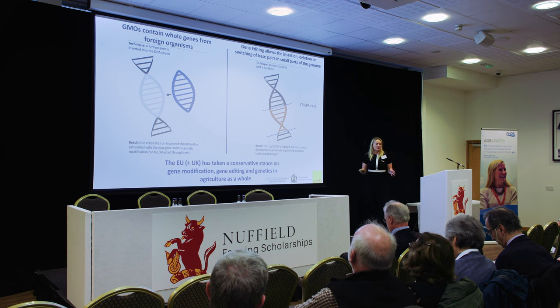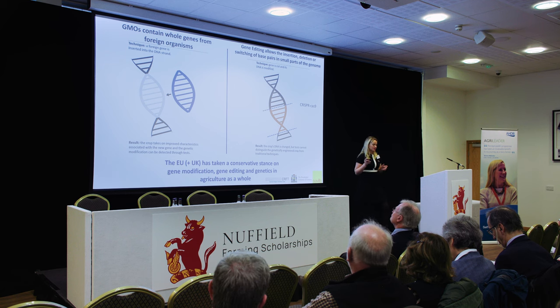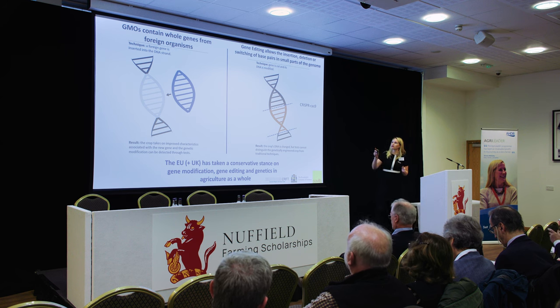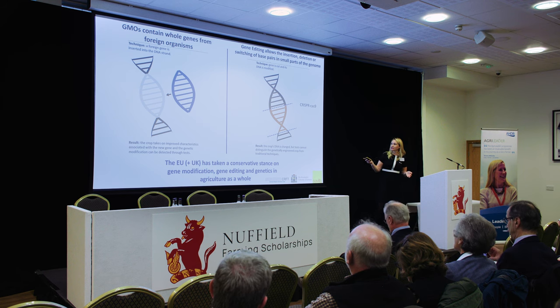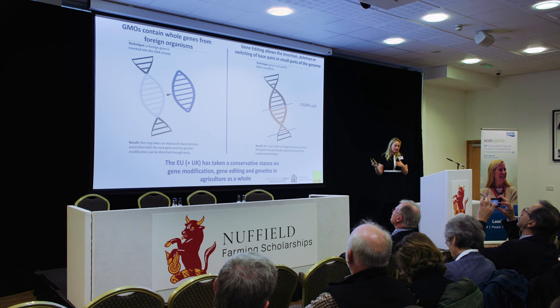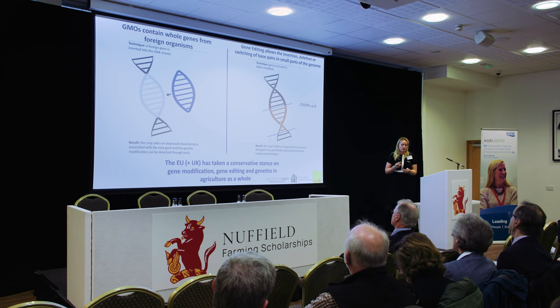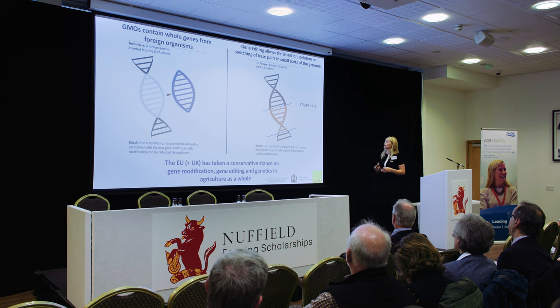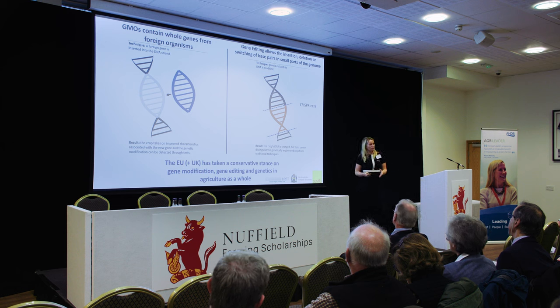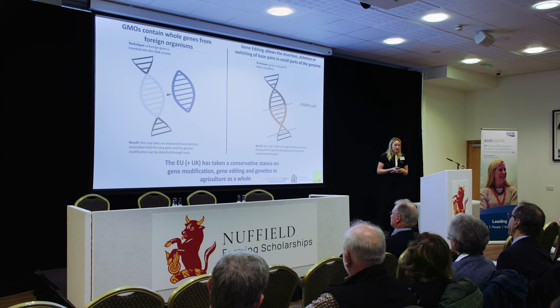Nuffield is all about travelling, so I really wanted to look into what GMO and gene editing are. Simply put, GMOs involve a whole gene from a foreign organism inserted into a DNA complex. Gene editing, on the other hand, allows the insertion, deletion, or switching of a small part of the genome into a DNA helix. The most common way of doing this is using CRISPR, which is a bacterial enzyme, and it is a very technical and specific way of targeting the gene. The EU, and therefore the UK pre-Brexit, has taken a very conservative stance on these two breeding methods in agriculture as a whole.